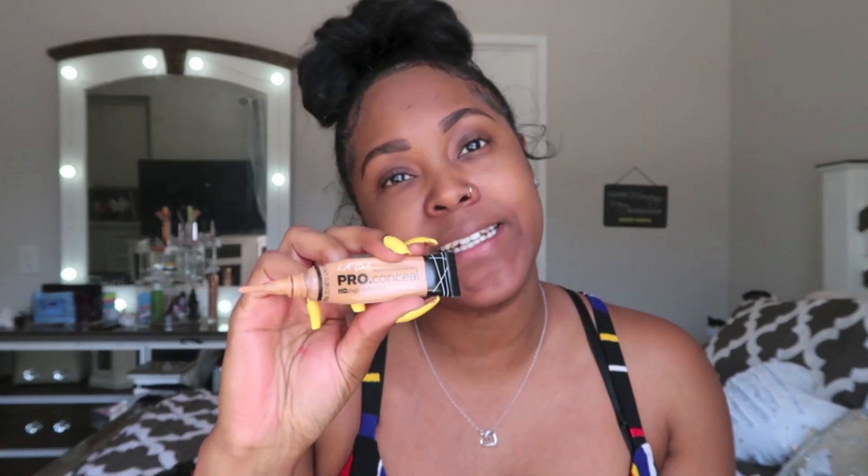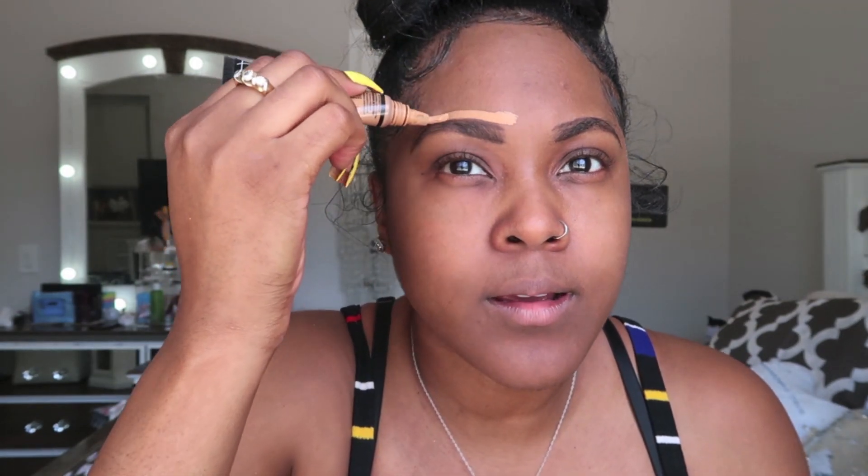Next I'm going to take the L.A. Girl Pro Concealer HD High Definition. I honestly just picked the color that works for me — there are multiple shades. You can get this from CVS, Walgreens, Amazon, or Target. So next, you're going to outline on top of and below where you put your eyebrow powder — highlighting above and below the brows. I apply it like this on one side and then the same thing on the other side.